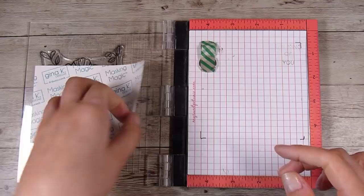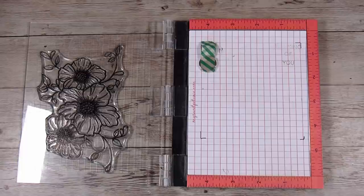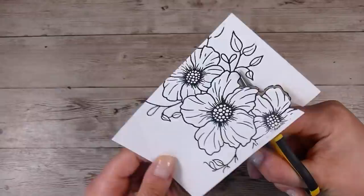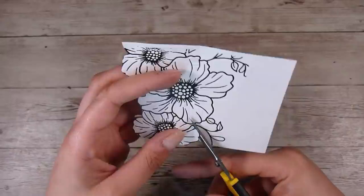I've tried quite a few brands of masking papers, branded and non-branded, and the Gina K one is definitely the best for so many reasons. For me it's worth investing in a good masking paper when I know it's not going to ruin my projects halfway through by ripping the paper when I pull it up — that to me is worth the money.